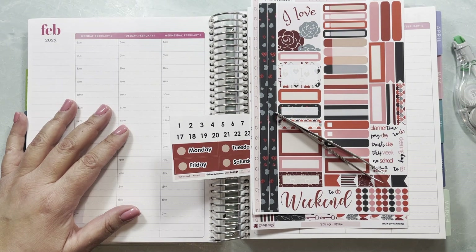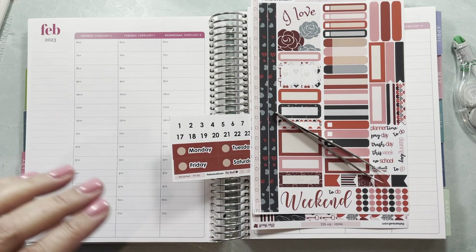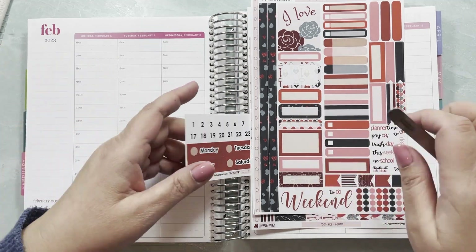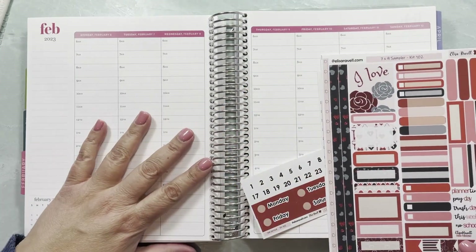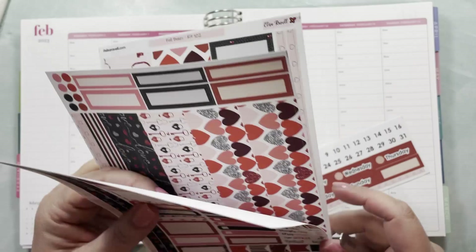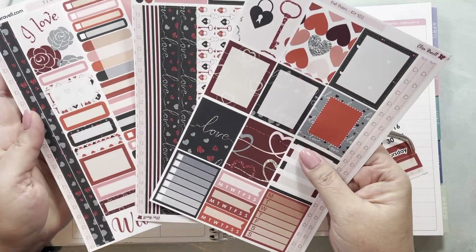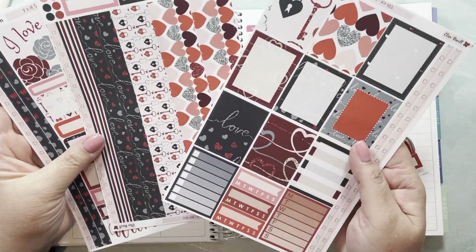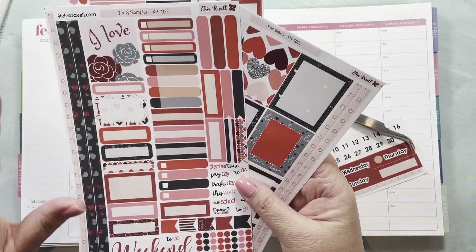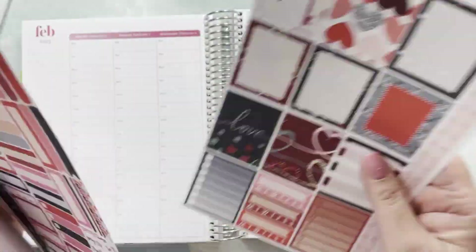I'm bringing out all my tools because apparently I forgot to bring them out. I'm going to be planning the week of February 5th to the 12th using the Lock and Key kit from my shop. This is one of the new formats for weekly kits. I have all these sheets out and I do have a feeling I have more than I would possibly need, so I'm not even sure if I'm going to be using the sampler or not — we'll figure that out as we go.